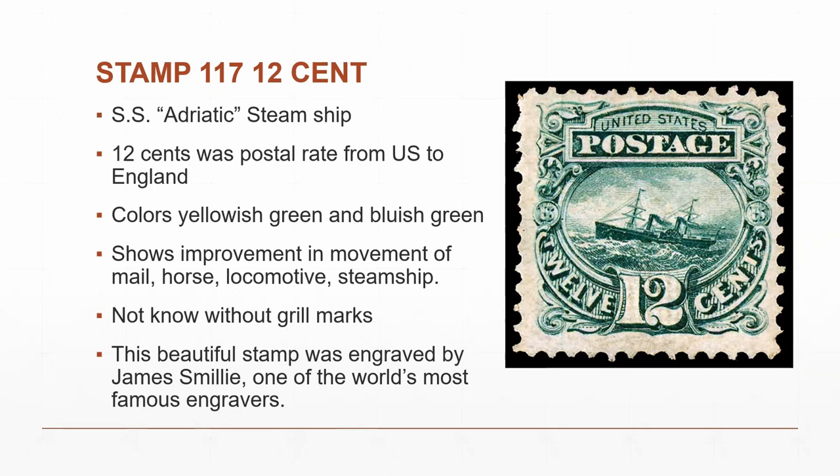The twelve-cent stamp was engraved by James Smiley, one of the world's most famous engravers. The artists responsible were James McDonohue for designing, James Smiley for the vignette engraving, and George Thurber for the letters and frame. Smiley also engraved the vignettes for the 15- and 24-cent stamps of this series. He was considered by many to be the best miniature pictorial engraver of all time and the best landscape line engraver in America — his work was distinguished by minute detail, delicacy, and great softness, combining line engraving and acid etching to produce great depth and distance.